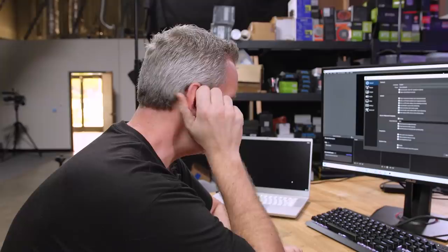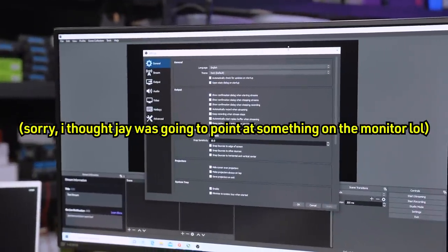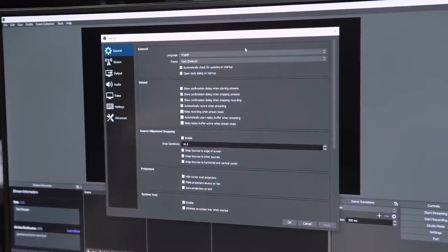A lot of people say they want to build a second PC and use a capture card so there's no performance hit on their main PC. We're going to show you how even with a $120 CPU and not a super expensive, powerful GPU, you can still get good performance. There are a couple of things we're going to want to optimize in OBS, and I've already done a lot of it, so I'm going to show you what those are.